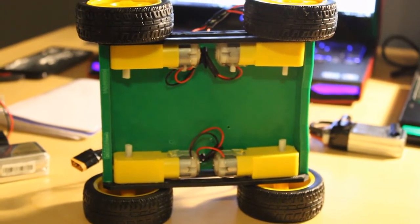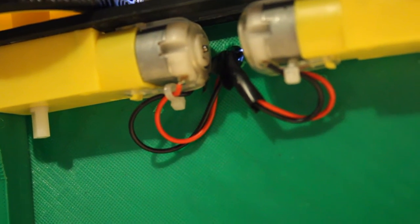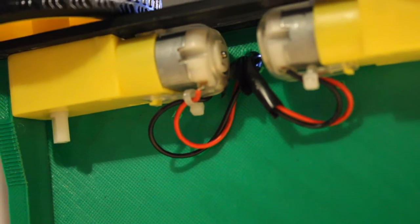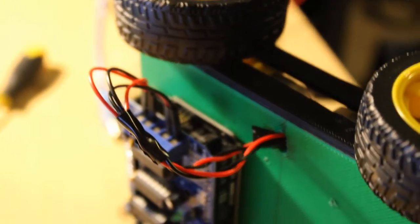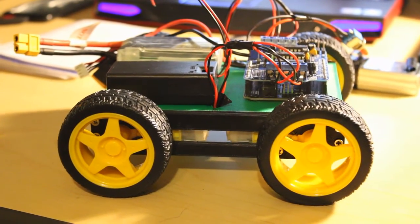This is what the bottom of the robot looks like right now. I've gone ahead and drilled holes for the cables to run through, which pop out the other side and connect directly to the motor driver.